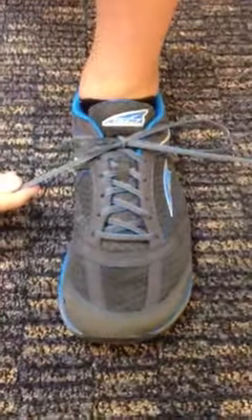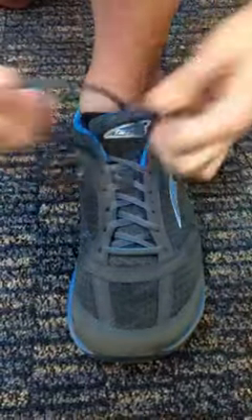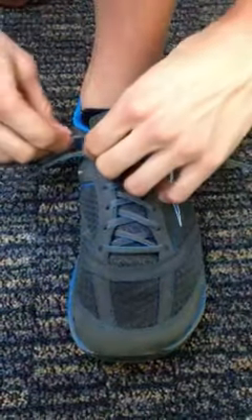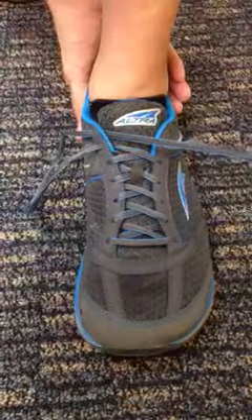Alright, I'm going to show you today how to tie a marathon knot or a runner's knot. Real easy to do and this is going to help stop that heel slipping in the back and it's really going to snug the shoe up around the heel cup area back here in the back.